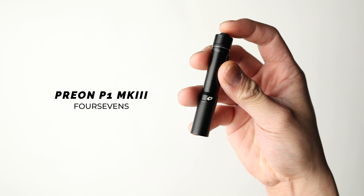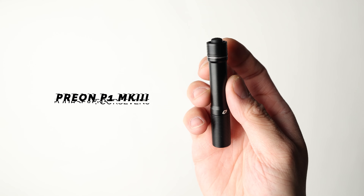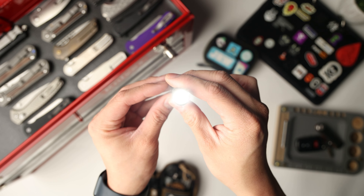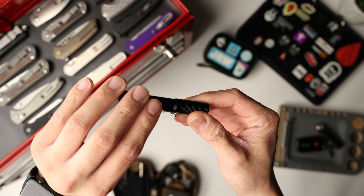Right next to it, we've got my flashlight of choice. This is the 47's Preon P1 Mark III — that's such a long SKU number. These things are about $55 off of Amazon and they are pretty sweet because of how many different modes they've got on them. I love the fact that they do have a tail switch; that just makes it really easy and ergonomic, especially if you're trying to get into those small corners or whatever you're trying to look for. I use this flashlight all the time — it's a fantastic one and I can definitely recommend it.